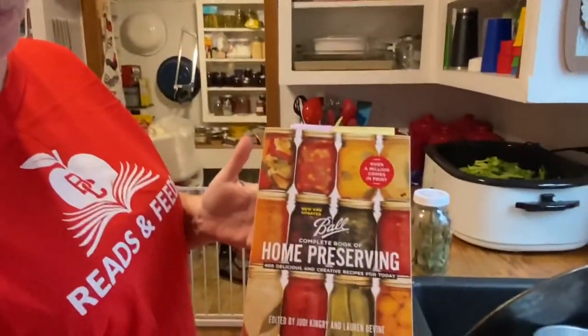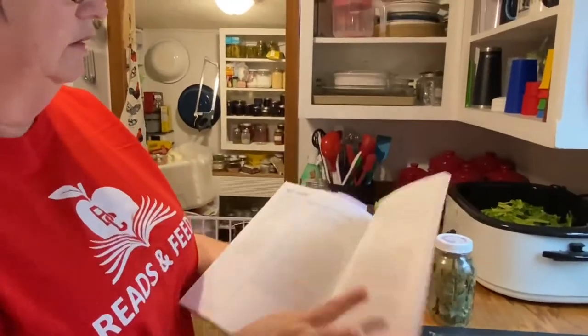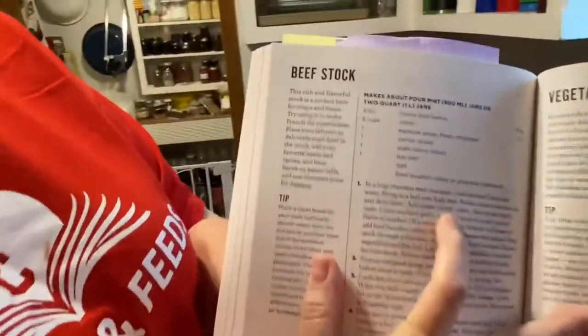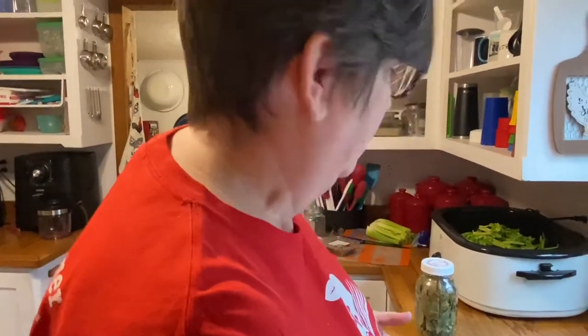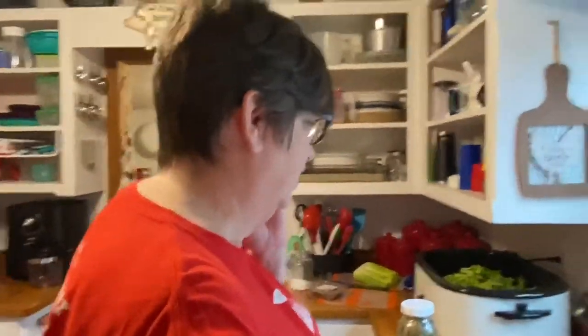The recipe I'm using is in the Ball Home Preserving book — this book is amazing, it has like everything in it — and it's the beef stock recipe. This recipe actually calls for carrots and beef bouillon cubes or granules. I don't have any beef bouillon cubes because I don't really use them, so I'm not adding that, and I'm not adding the carrots either.